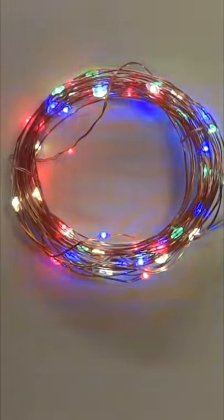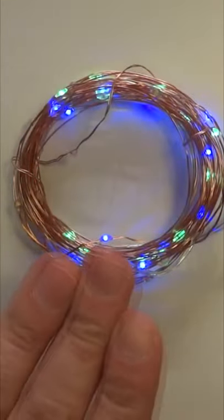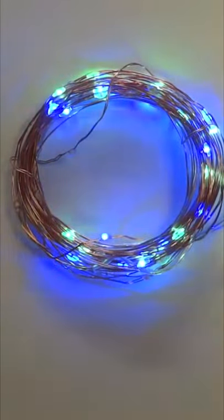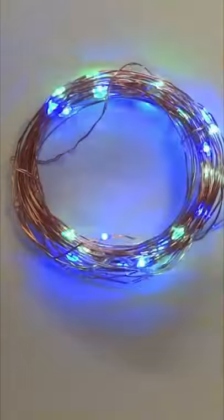You can control this using a button only. Every time you press it you will change its mode. It has also a blinking mode. From what I noticed, it has two channels for those LEDs because it can also operate them independently.